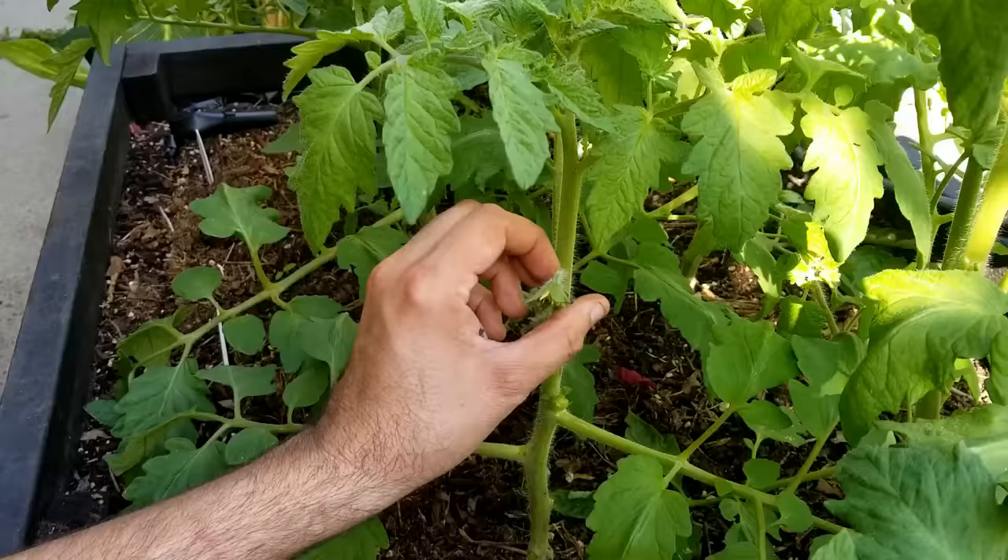Now while we're talking about pruning and flowers, this is optional, but I like to give my plant the best start possible and really have it focus on its roots. So that first bunch of flowers that come out, I pinch those off as well, just to keep that energy going into the roots rather than already starting to make fruit. The rest of the flowers I will leave, and it's already going to have a good root system to support those.